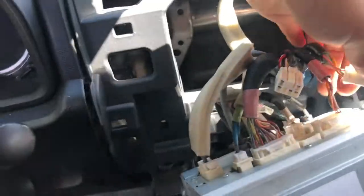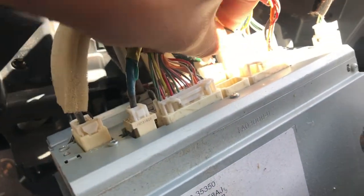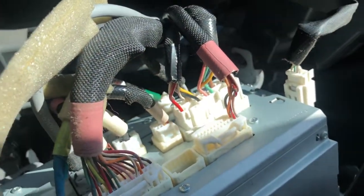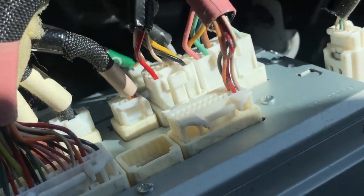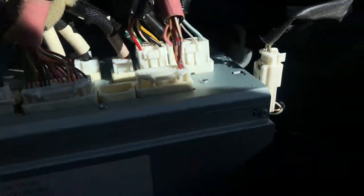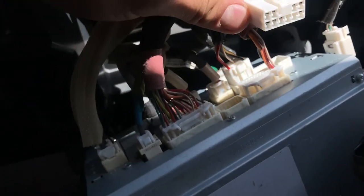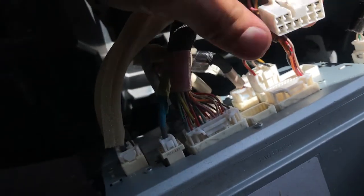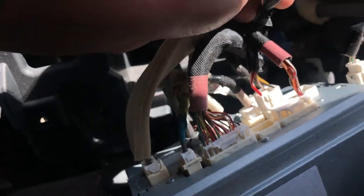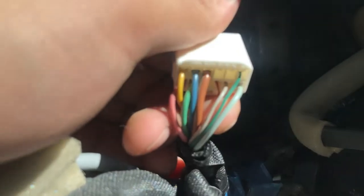These two connectors go here. Take this one off — it has two on the left, two on the right, and one, two, three, four, five, six at the bottom. If you flip it over, that skinny gray wire will be your remote wire.